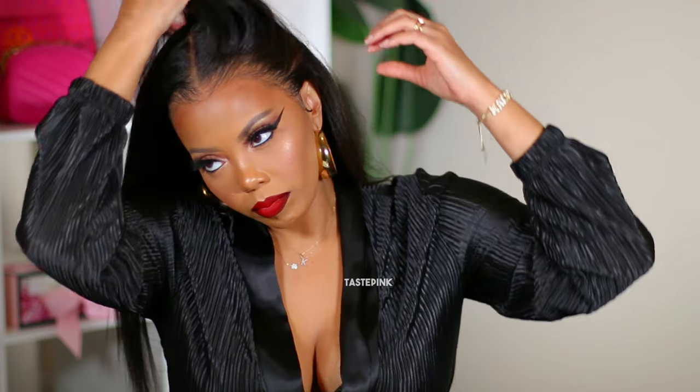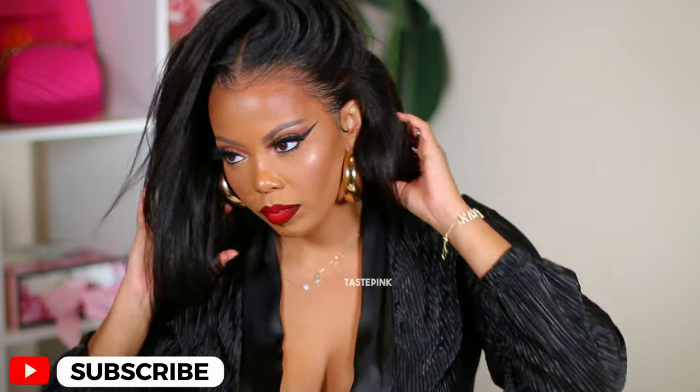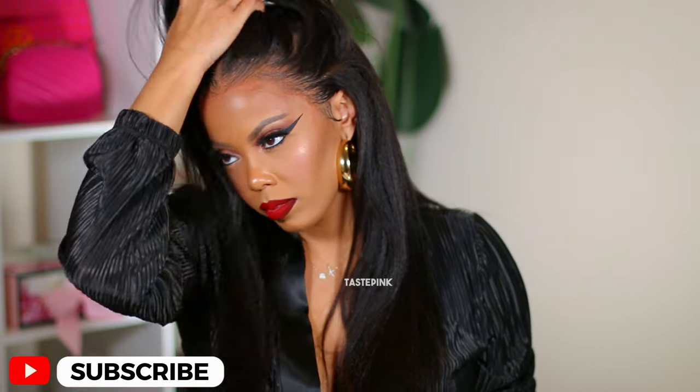Thank you so much for tuning in. Definitely give this video a thumbs up, share this with your homeboys and your homegirls, and join the conversation — I love to hear from you and I hope I see you in the next one.